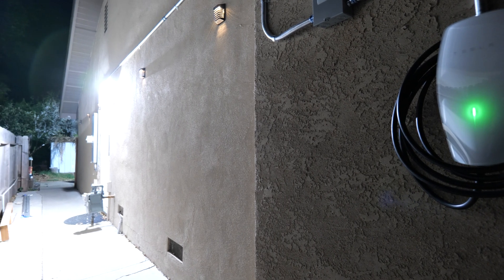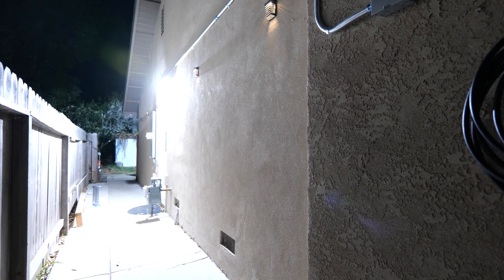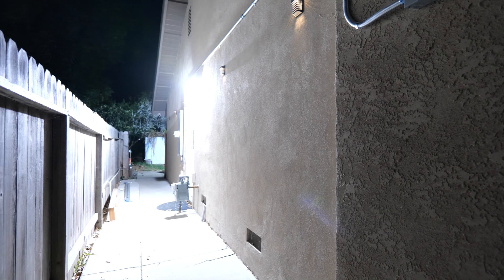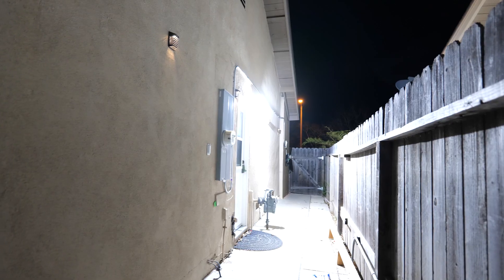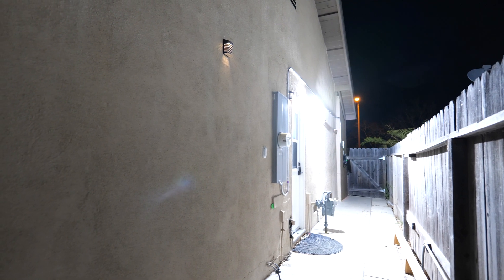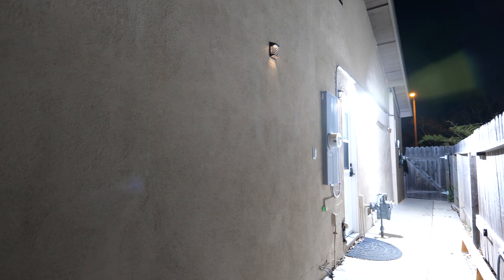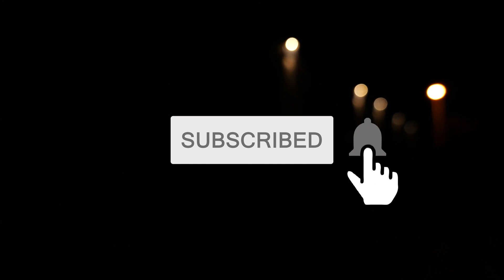Here's the true test — turning it on at night. You can see it gives off plenty of light, especially for the side of my place. It's completely lit up the area from one side to the other. I'm very happy with the product. If you guys have any questions or comments, let me know in the comment section below. As always, smash that subscribe button and I'll catch you guys in the next one.